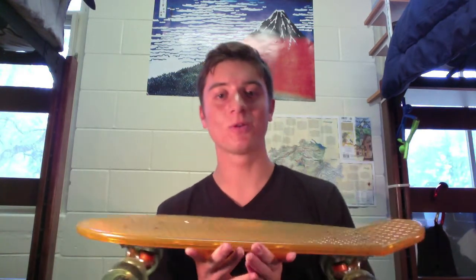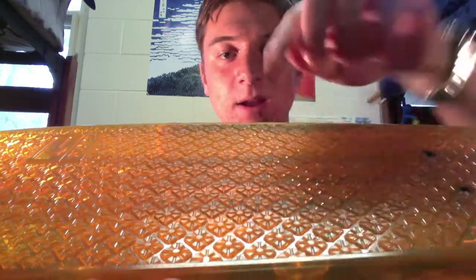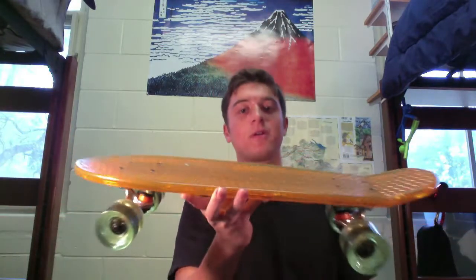The Bantam's got a cool grip pattern. It's these little diamond shapes with a raised center, and that does a really nice job of keeping your foot stable on the board.